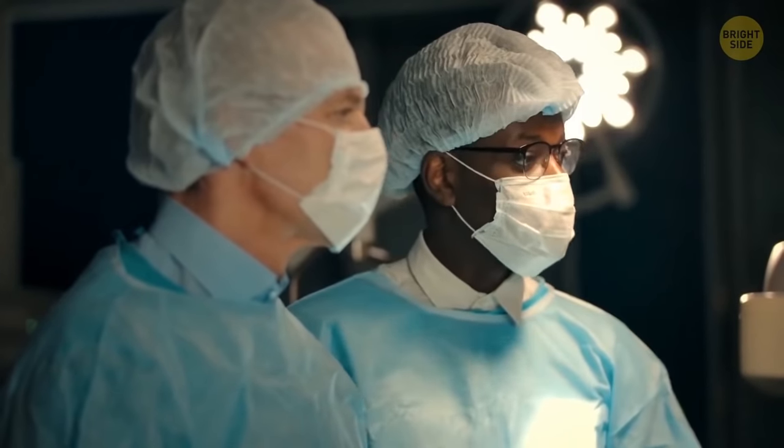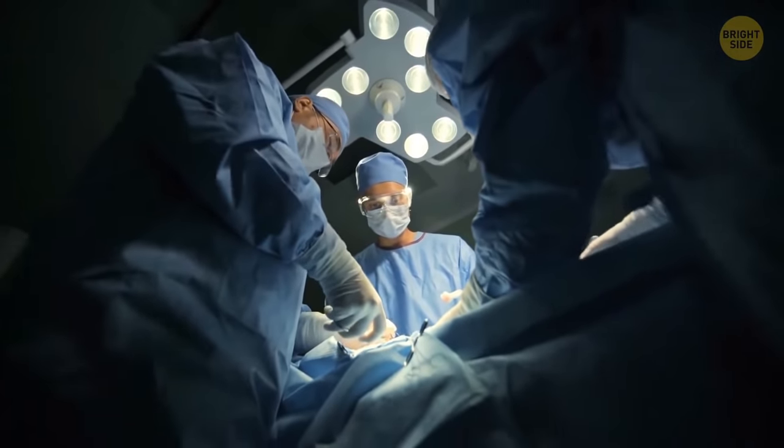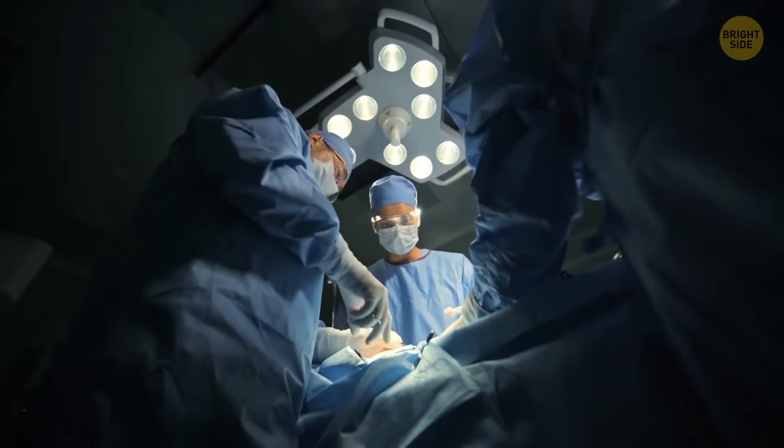Doctors wear hats for the same reason — to prevent hairs from falling into the patient during surgery. Well, actually, there's no surgical soup. I made that up.